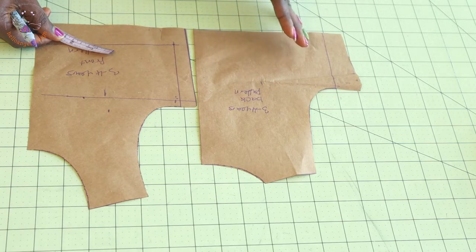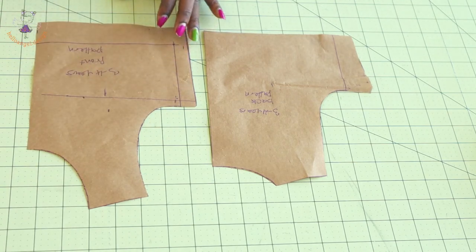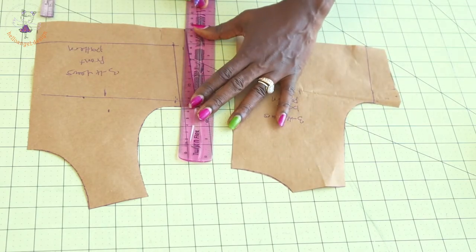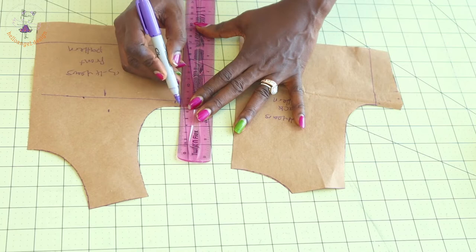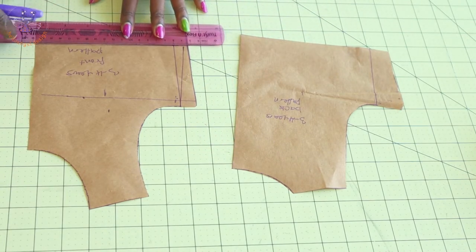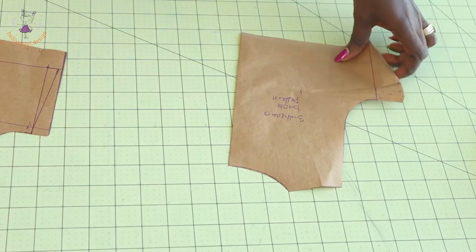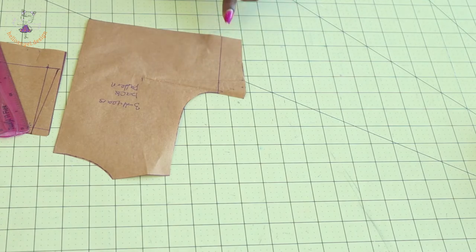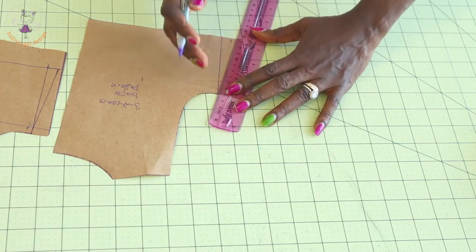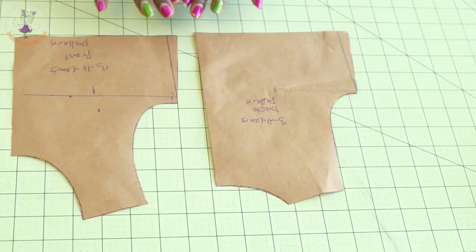You want the dress to be free when the child puts it on, especially at the waistline. Place your measuring tape at the waistline and measure one centimeter. Then take your ruler, place it from the armhole diagonally — not straight — and connect it from the armhole down to that one centimeter mark, then join it at the waistline. Cut it out. Repeat on the back pattern paper, measuring down one centimeter and cutting.